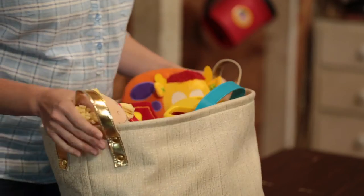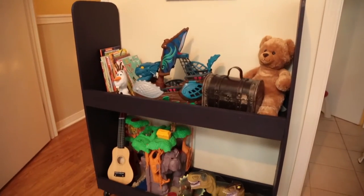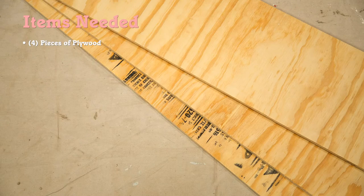So today I'm going to build something a little more substantial than this basket: a rolling toy cart for my friend Lindsey and her son Holden. For this project we're going to need four pieces of plywood cut to size.